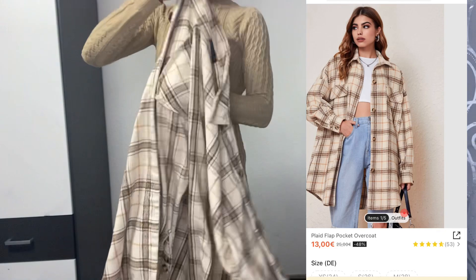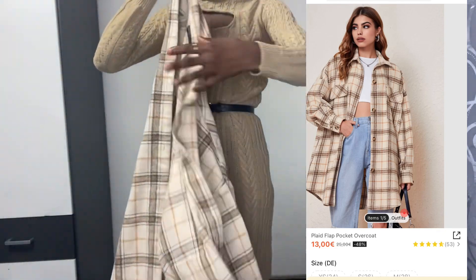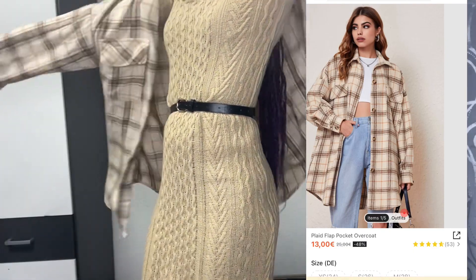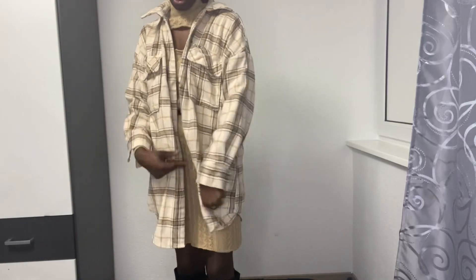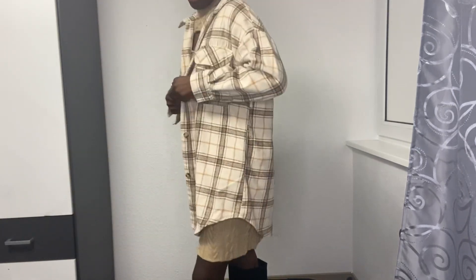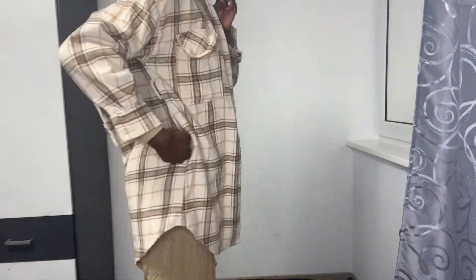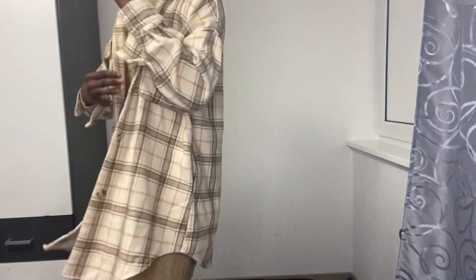I picked up a jacket and I love it, so let's try it on and see. It's a little big on me but that's how I like it — I like it to look a little bit bigger. And then it comes with pockets here and pockets here too. Pockets, which is not bad!